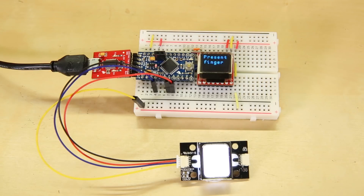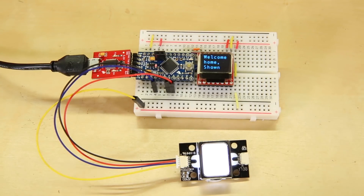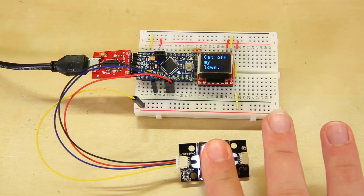Now I've got a message that tells me to test my fingerprint. If I give it the correct fingerprint, it identifies me as the user and displays a nice, warm welcome message. If someone else tries to enter, well, it's not very nice.